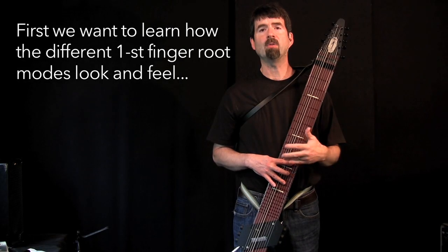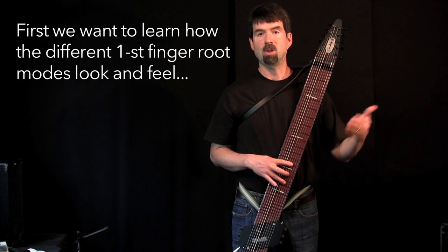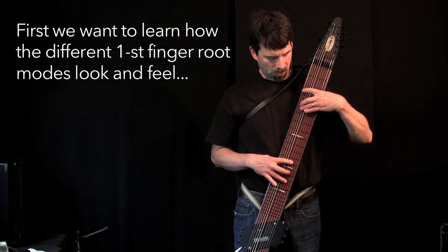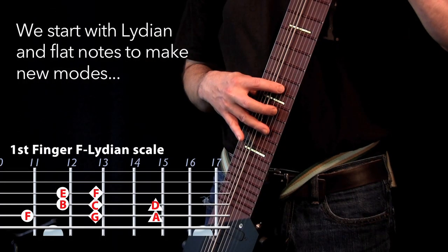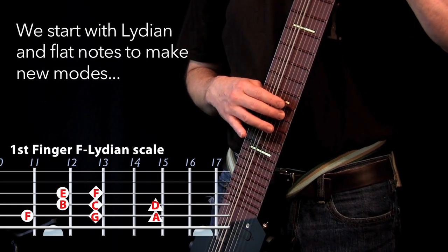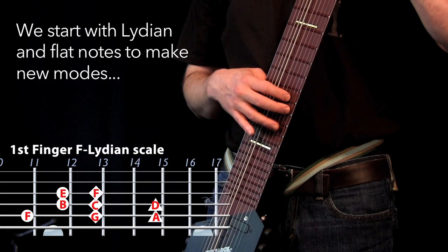You'll learn how all of the scales feel starting with the first finger. And we can follow that in F so that you have a reference point in the book. But first we'll play the Lydian scale, which is the most major scale. So that goes F, G, A, B, C, D, E, F. So you see that B natural up there.